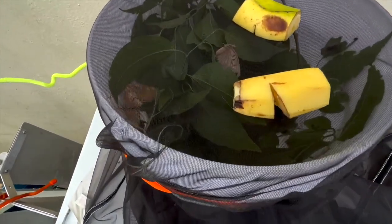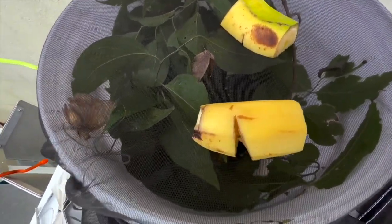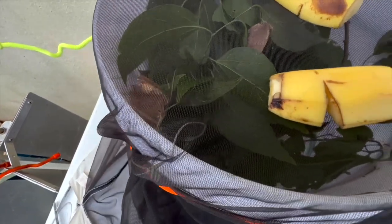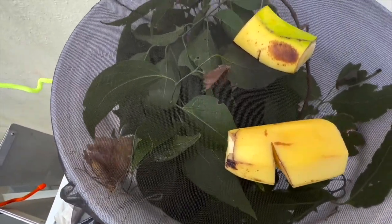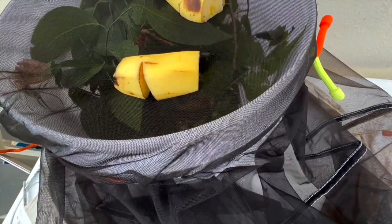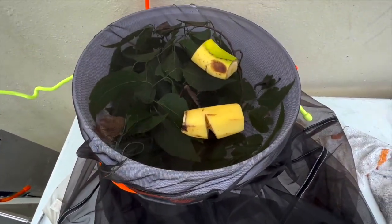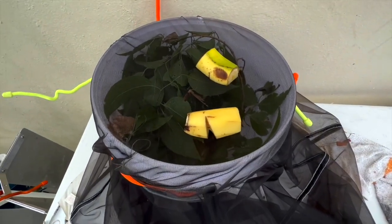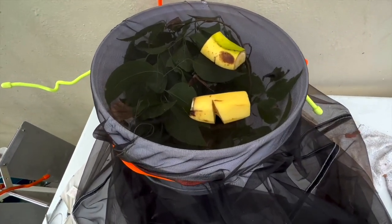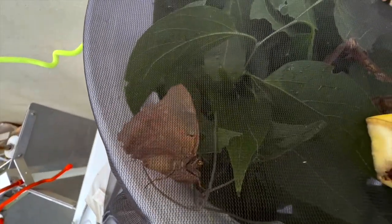The butterflies will be in constant contact with the host plant. Their taste buds are on their feet, so when they crawl on the host plant they should get stimulated to lay eggs. There are three butterflies in here and they've got food. Let's see how this works compared to the butterflies we set up in cages on the living host plant — that's a little experiment I'm doing. I know she's going to lay me eggs, guys!